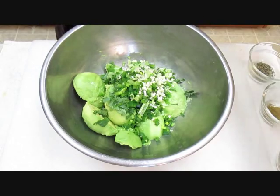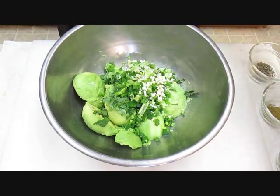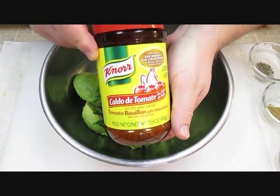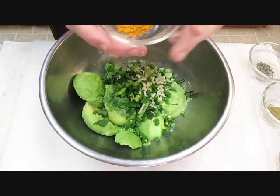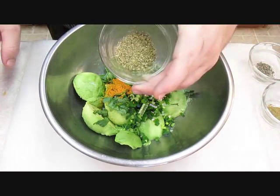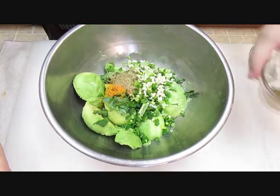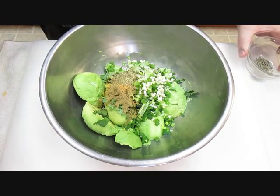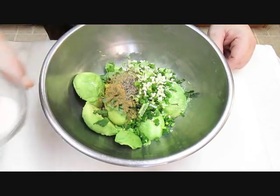Moving on to dry ingredients, we have tomato bouillon. You can get this by a brand named Knorr — they make beef, chicken, or tomato, and tomato is excellent in this guacamole. So we'll just add that bouillon, then move right on to the oregano, next the cumin, and pepper. We're not going to be adding salt because there's enough salt in that tomato bouillon.